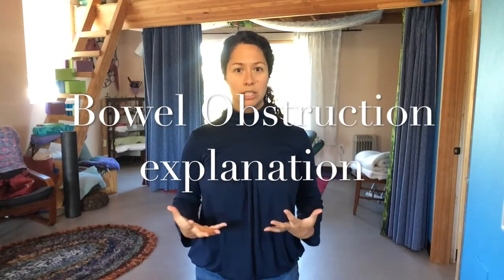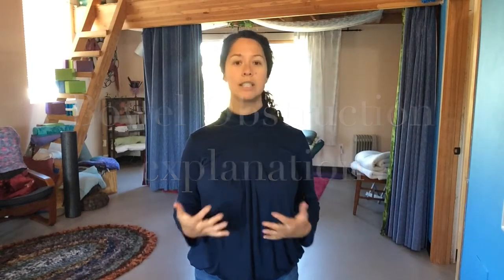When bowel obstructions start, it can be for various reasons. Some people are very sensitive to certain foods, and the inflammation that eating that food causes can slow down gut processing, resulting in a bowel obstruction. Another way is that the adhesions — whether a spider-webby type pulling on an intestinal loop and kinking it, or just disallowing food to pass through as easily — can also cause bowel obstructions. What I'm about to show you works no matter what is causing the obstruction.